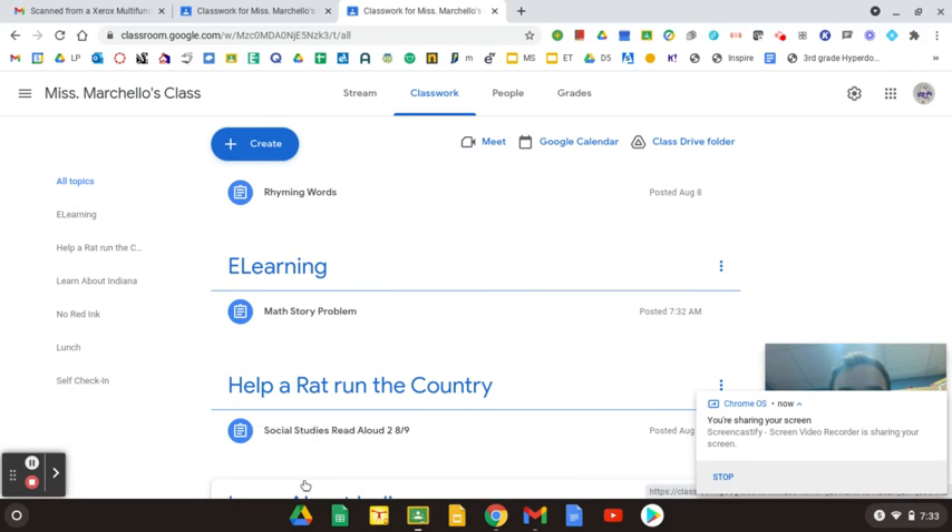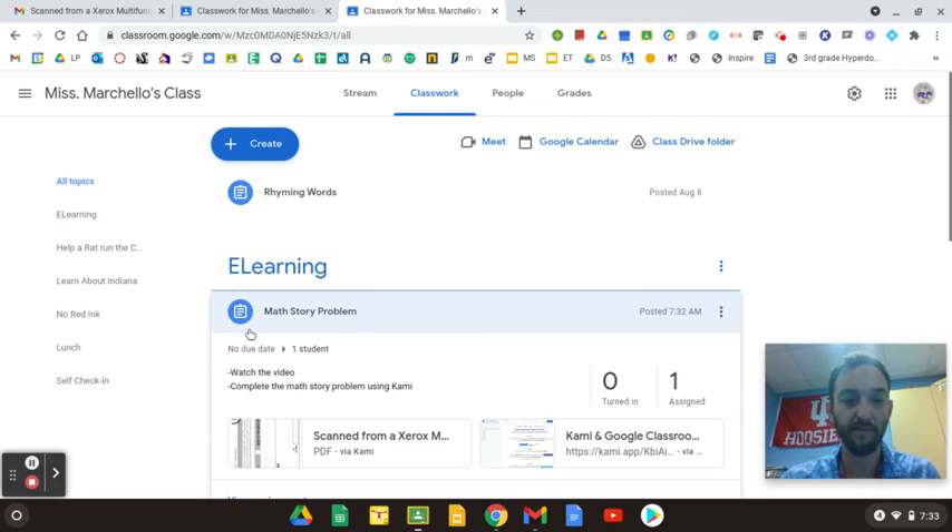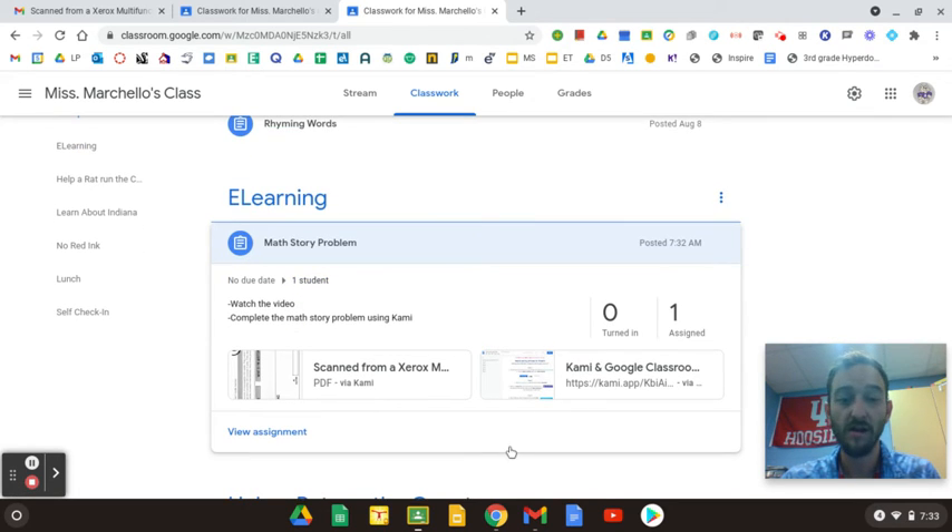Hello, Chloe. I've got a couple of things to show you. You probably already found this e-learning in your math story problem. What you're going to do when you're here is first watch the video you're watching right now, and then you're going to complete the math story problem.